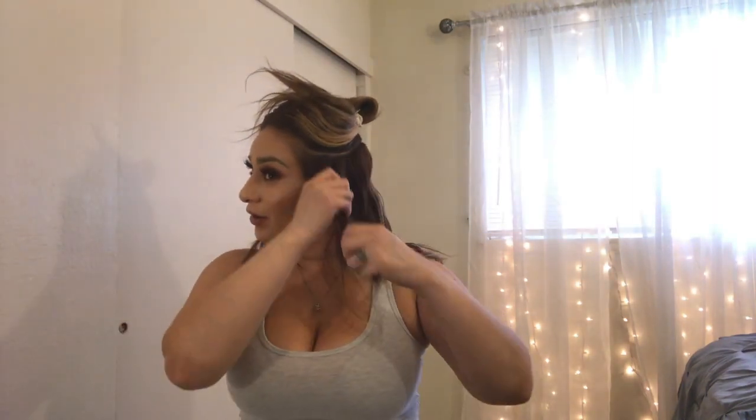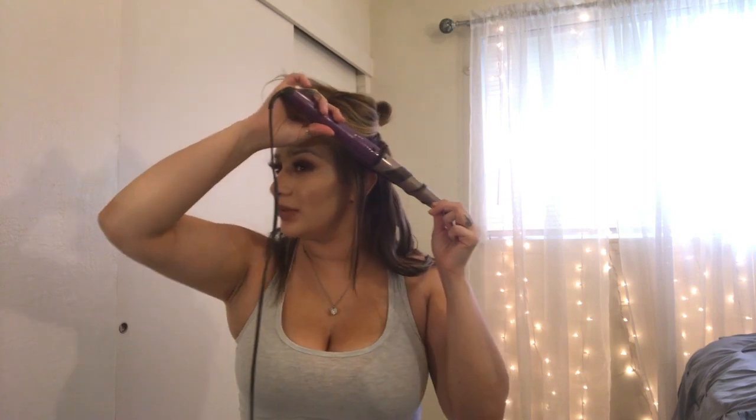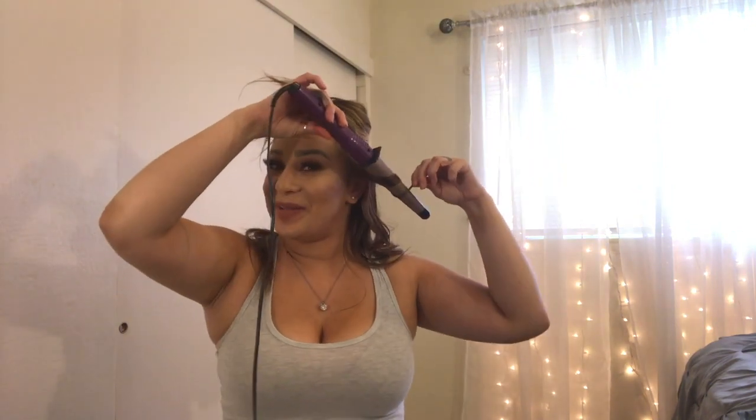I'm trying to think of the first video I ever watched on YouTube about curling hair. I remember — I can't remember her name but she was doing a Kim Kardashian curl tutorial. I think I was about 15 when I first started watching YouTube videos. There were times where I would just be in my room pretending, recording myself, but I never had the confidence or courage to actually do it — I was just way too shy.